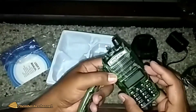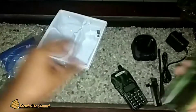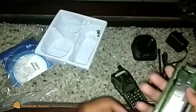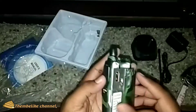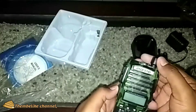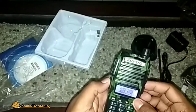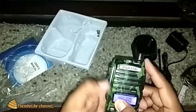Ini untuk handy talkie-nya dan untuk baterai ya. Ini untuk baterai-nya. Cukup keren. Kita coba dulu, kita pasang ke sini. Cara pasangnya seperti ini. Bismillah. Apakah akan menyala? Apakah sudah ada isi daya untuk baterai-nya? Oh, sudah. Wah, ada. Cukup keren.